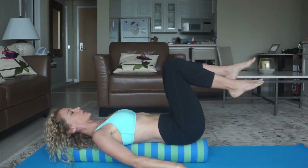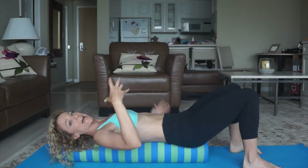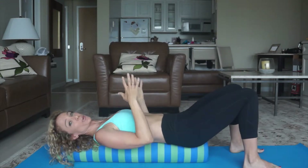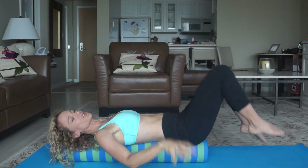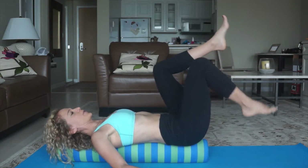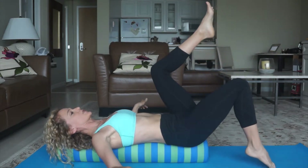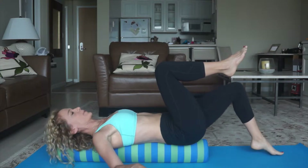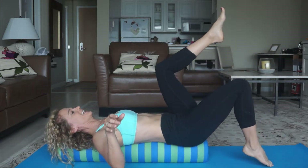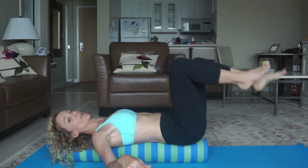Inhale, lift your legs. Your fingers are here just to help out, but try to make your belly stabilize the rolling — keep the core engaged. One leg tap, the other leg tap. The goal is not just the tapping, which is working our lower abdominals, but the belly is trying to stabilize the foam roller.